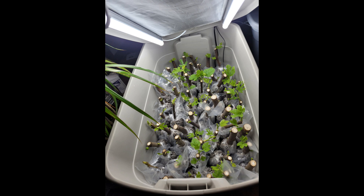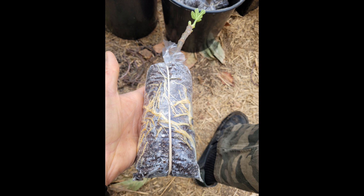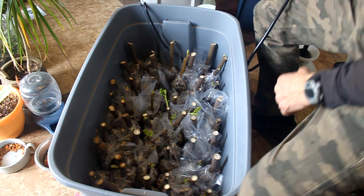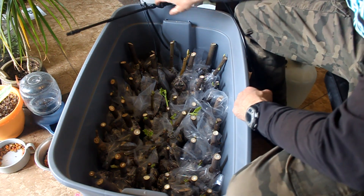Between the two bins there are 104 cuttings in total. Eight of the 104 are not showing roots at this point, and that's an above 90% rooting rate which I consider success. The cuttings that aren't showing roots are still viable and haven't dried out yet, so I'll just be patient with them. This is normal for some cuttings to take a little longer than others.